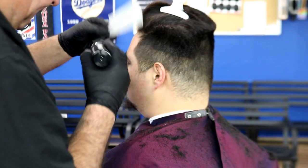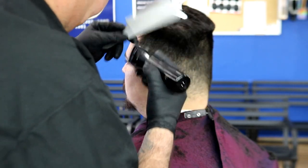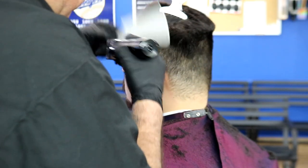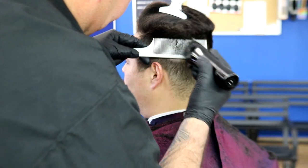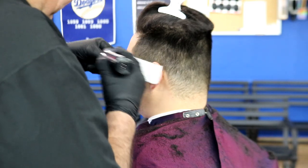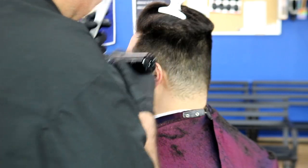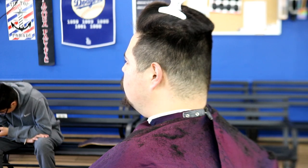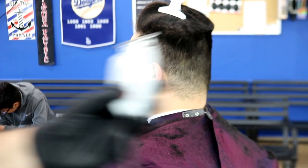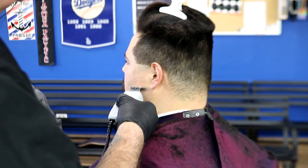Now we're going to do some clipper over comb and blend that number two into the number four. The comb I'm using is a Gentleman Republic carbon comb — somebody gave it to me so I'm giving it a try. That's a good thing about being a professional barber: you can try out different equipment and see what works for you. You don't have to stick to the machines you already like.